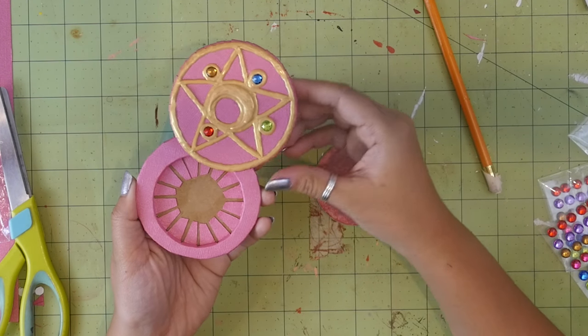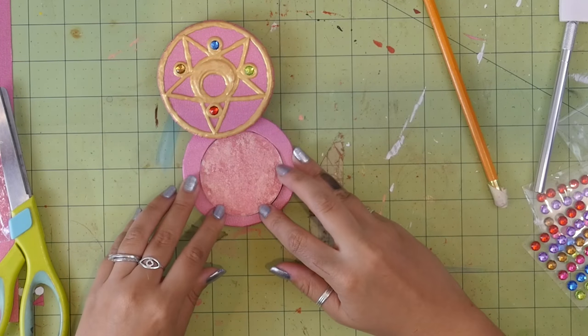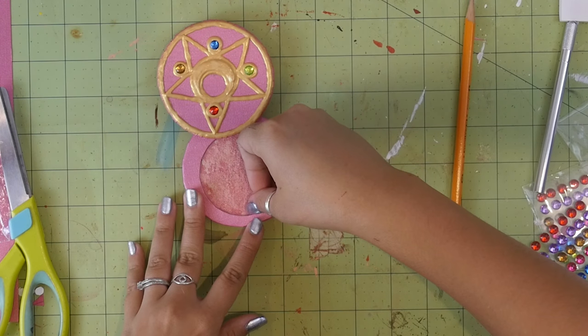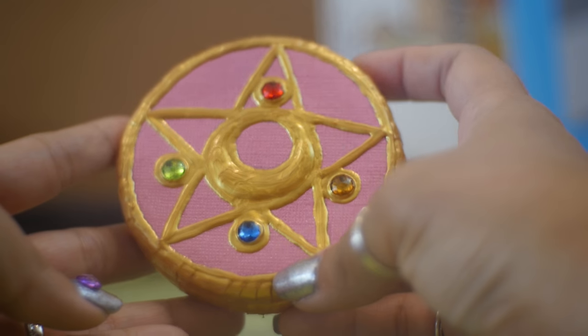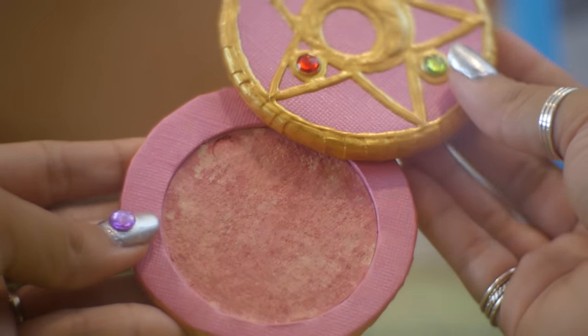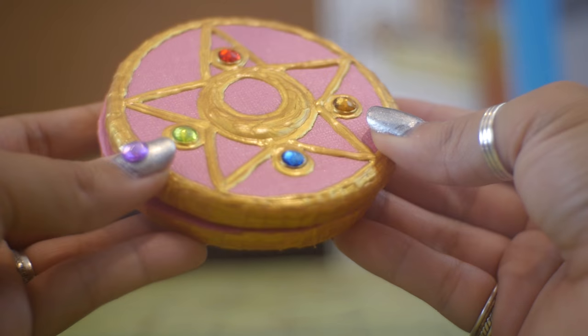Once everything's dry, all that's left to do is stick the makeup pan in. The pan fit very snugly for me, so I didn't feel like I needed to secure it in any other way, but if you feel like it you could hold it in place with glue or magnets. And now the compact is done! I'm so happy with how this turned out — it's pretty much exactly what I set out to make. Because of the magnets, it snaps closed in the most satisfying way.